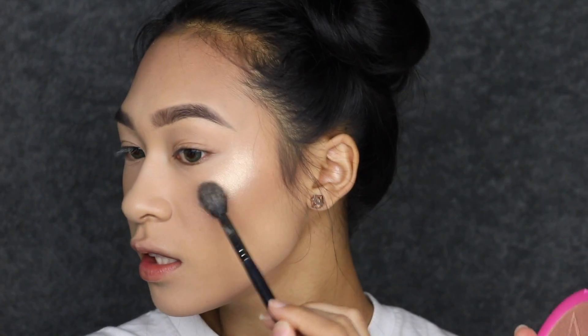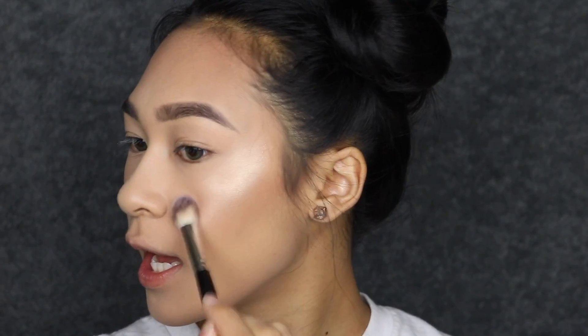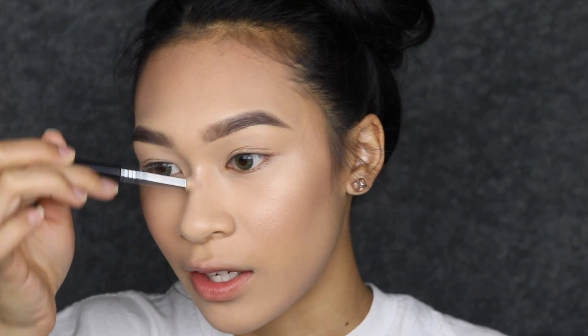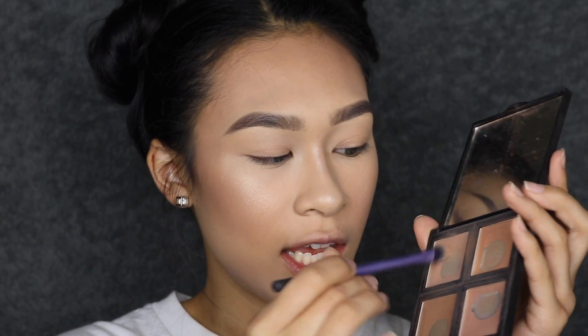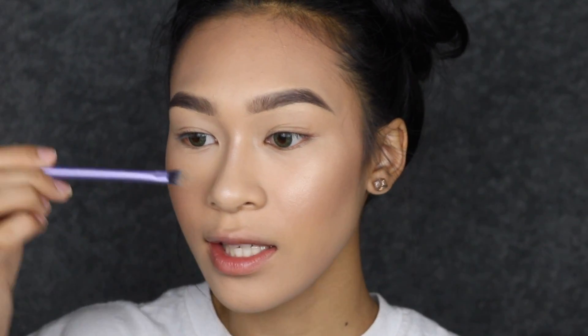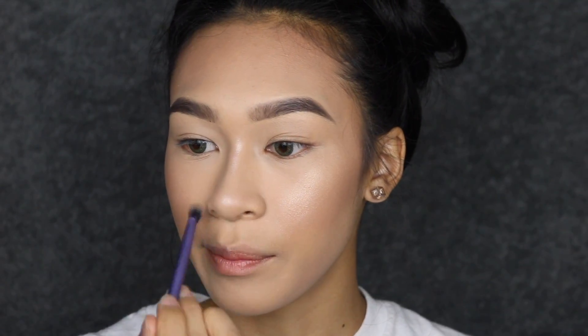To tone down the highlight, I'm grabbing Jeffree Star Peach Goddess — it has a peachy undertone but it's lighter, so it'll look better. I'm blending that out with the AOA Studio F19 highlighting brush, going over the edges. Then I'm taking Peach Goddess again with my Sigma E30 and applying it right on the bridge and tip of my nose. I've been requested to do a nose contouring video, so I'll show you right now how I nose contour.